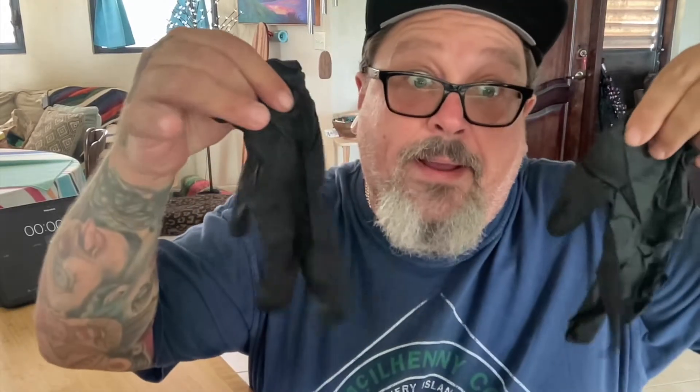I'm going to go get a glove. All right, I got the gloves. Let's open this bad boy.